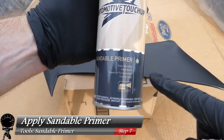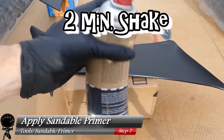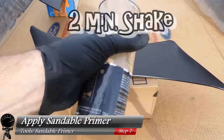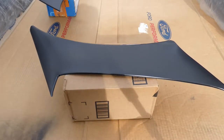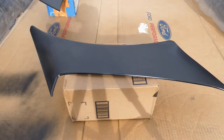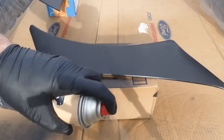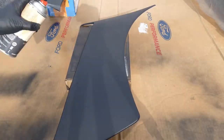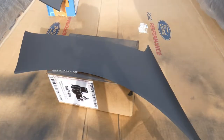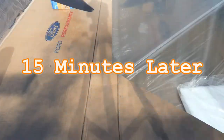After 20 minutes, go ahead and apply our sandable primer using the same techniques. Shake for two minutes to make sure everything's mixed up nice and good. Do a test spray on cardboard to confirm it's not spotty. Start up and down — begin before the part and keep going until you go past the part. Do not spray directly on the part; always start before and continue after. Wipe the nozzle periodically. Once both parts are primed, close the cover and wait 15 minutes.